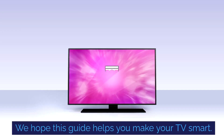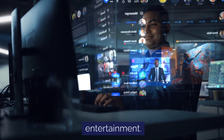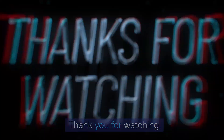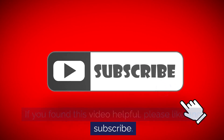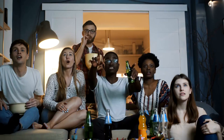We hope this guide helps you make your TV smart. It's time to dive into the world of endless entertainment — all this without burning a hole in your pocket. Thank you for watching. If you found this video helpful, please like and subscribe. Your support is invaluable to us and greatly appreciated. Happy viewing!